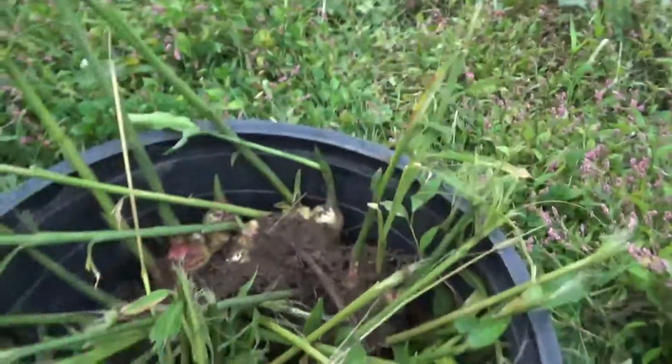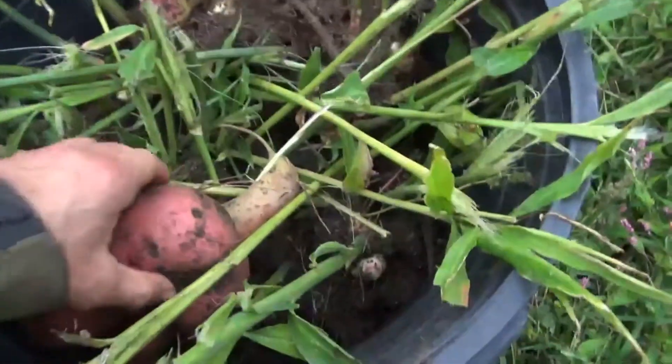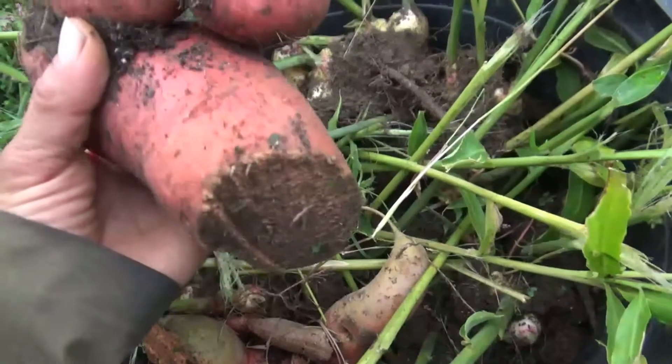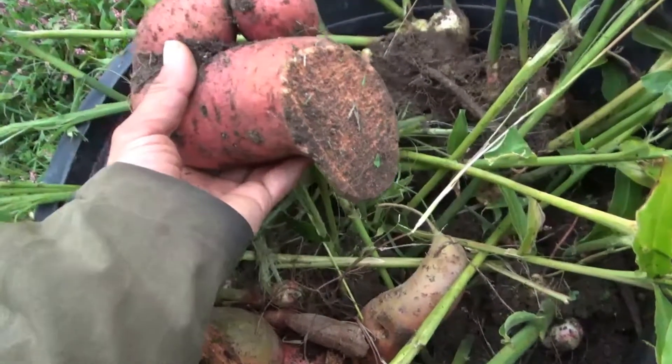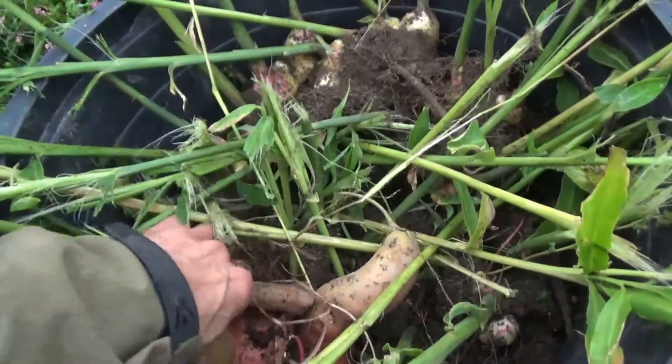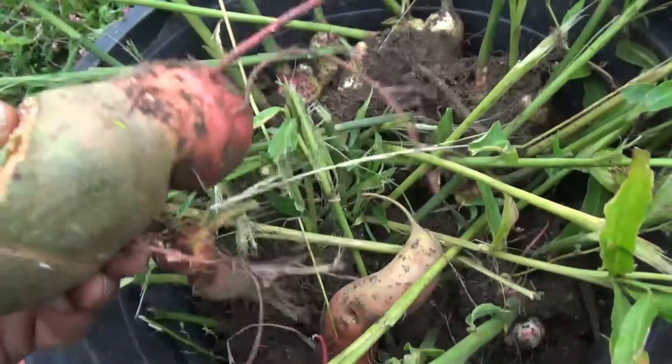Then went through with the shovel and dug out a bunch of ginger — pretty good amount. I clipped a couple of sweet potatoes with the mower even though it was up on high, so I will probably cook some of that up.